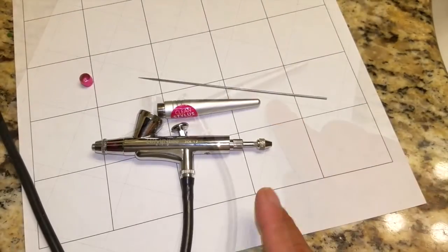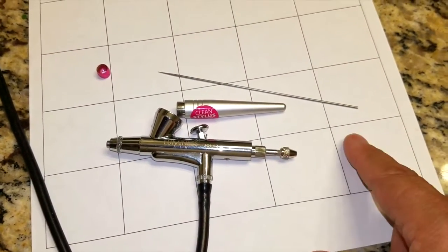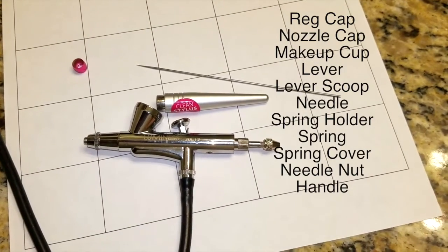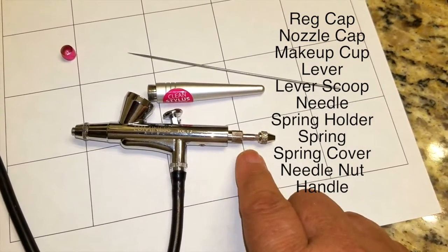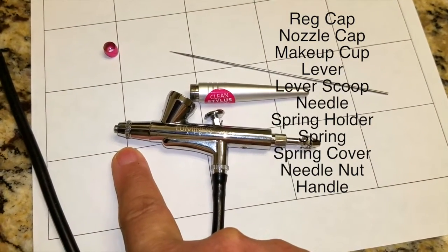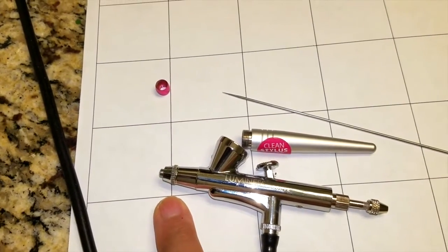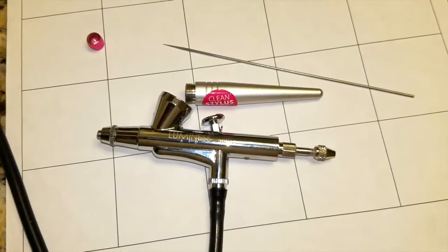Very quickly, I've taken this apart just to see if it's pretty much like all the other styluses I have — and it is. You've got your needle, your little gold nut right here, your handle. Inside you've got a spring and a holder, and of course you've got this tightening cover. Right in here is your nozzle cap — I couldn't actually get that off — and the little pink thing is your regulator cap.